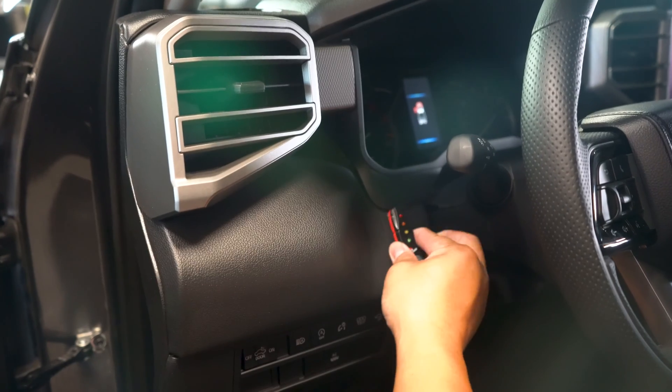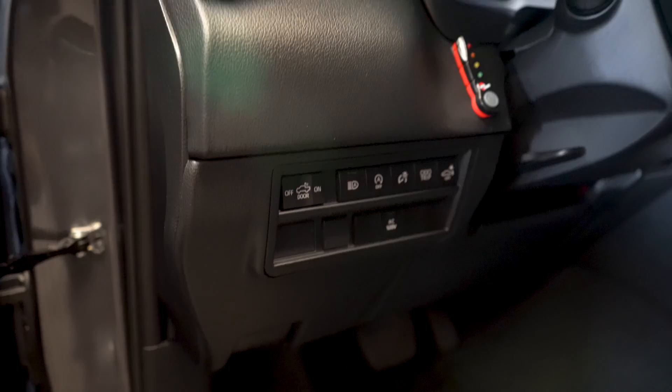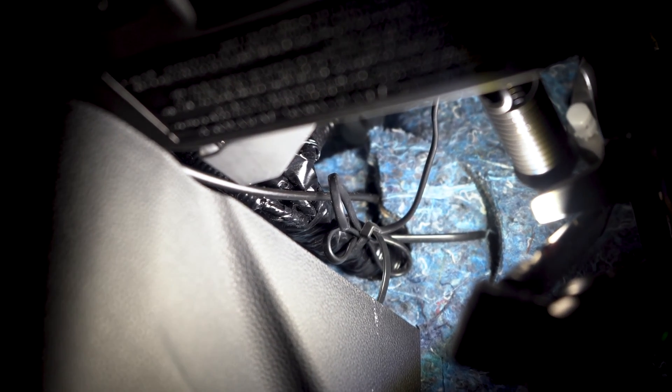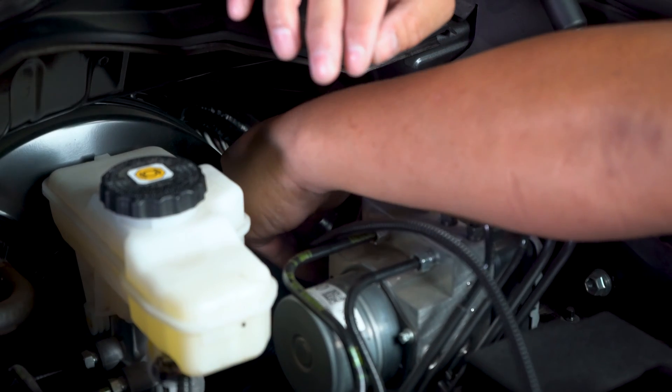All that is left to do now is to install the LED switch in the cabin. Locate the engine bay wiring slot below the driver side kick panel and route the LED switch wiring through the slot. Connect the LED switch to the remaining Scorcher module harness.